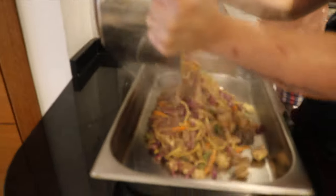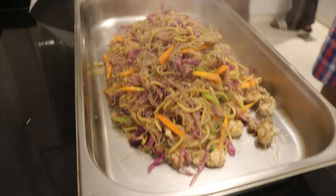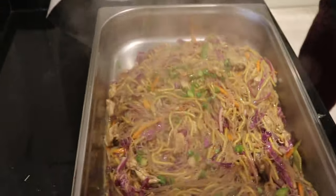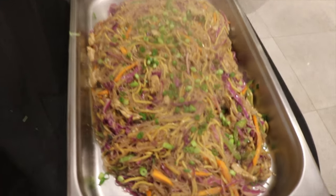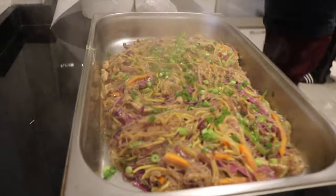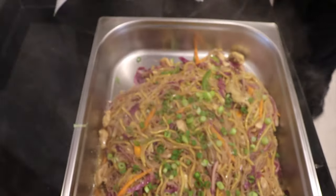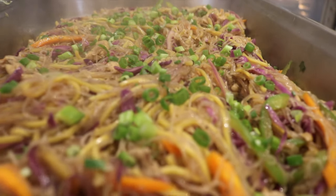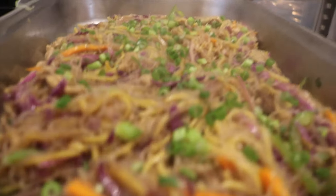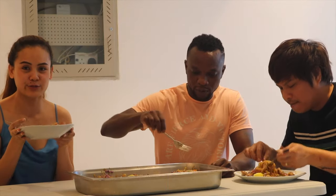Oh my God, it's ready! There we go, can't wait to eat that! Let's get back. I'm gonna cook! Wow, I missed this pool!